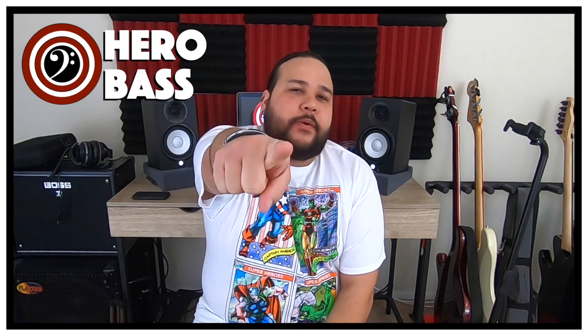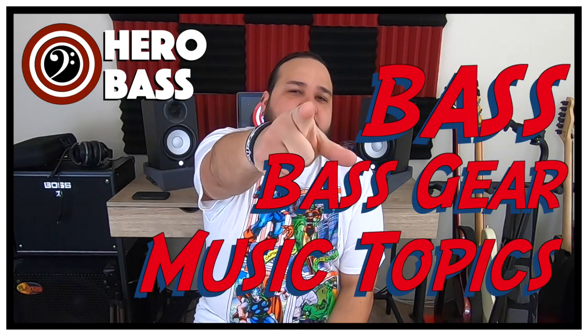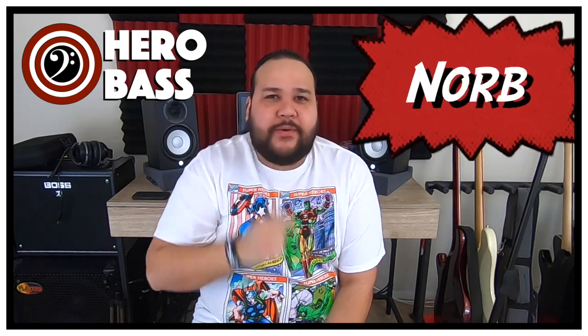What's up guys, welcome to Hero Base, the place where we talk about bass, bass gear, and music related topics. My name is Norb and I hope you guys are doing awesomely well.